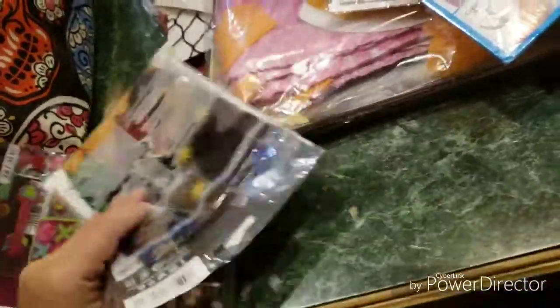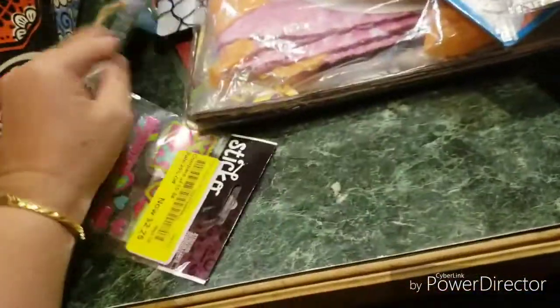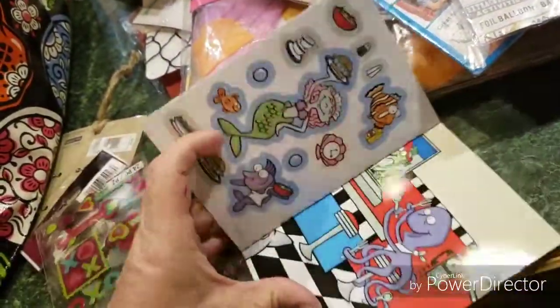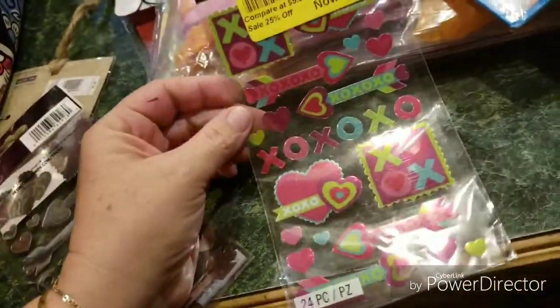And then we've got another ugly sweater thing — I'm so excited to hang this. More stuff, more stickers. We have a balloon of Harry Potter. What is this? A little sticker book. We have some stickers, and more stickers — those are two of the same stickers.